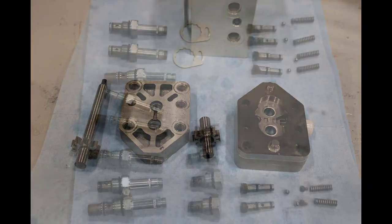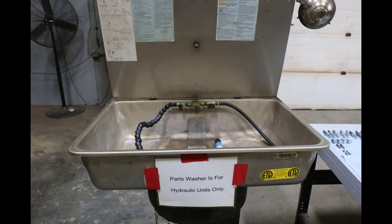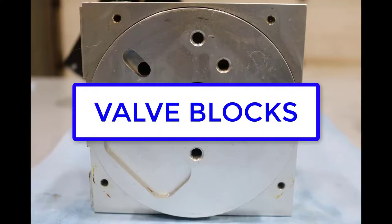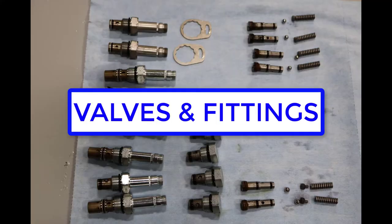After disassembling the hydraulic unit, all parts should be washed in a parts washer equipped with a hose providing continuously pumped fluid. All components of the hydraulic unit need to be flushed. This includes the valve blocks, hoses, cylinders, valves, and fittings.